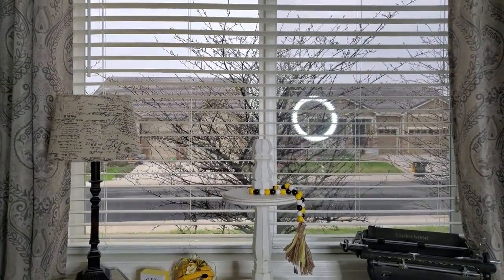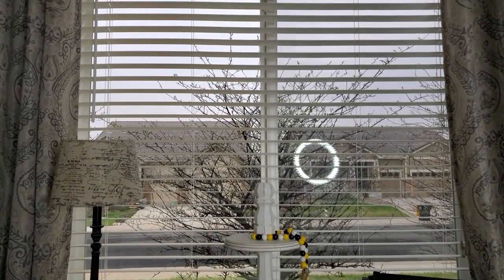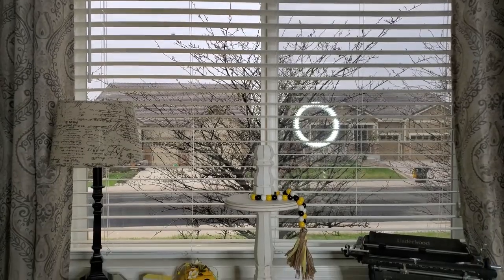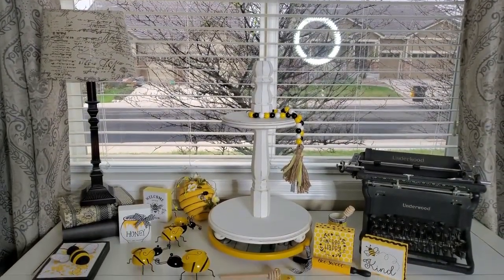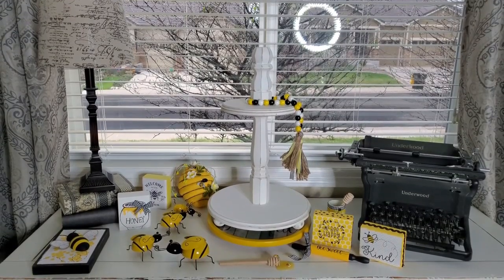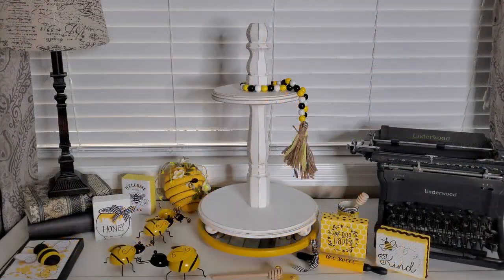Let me kind of go up here. You can kind of see that it is really cloudy and it is starting to drizzle here this morning. It's gonna be really cool today so I thought it'd be nice to kind of cheer things up with some bright yellow colors. So let's get started on the bee theme.